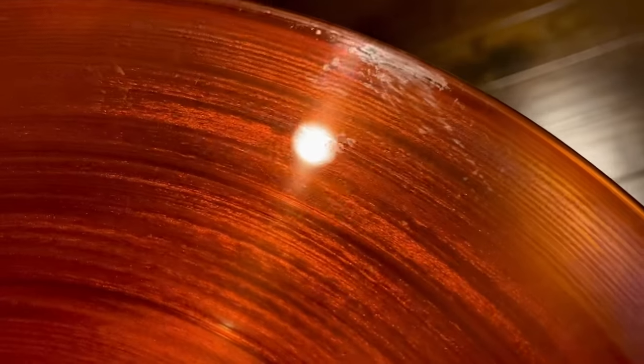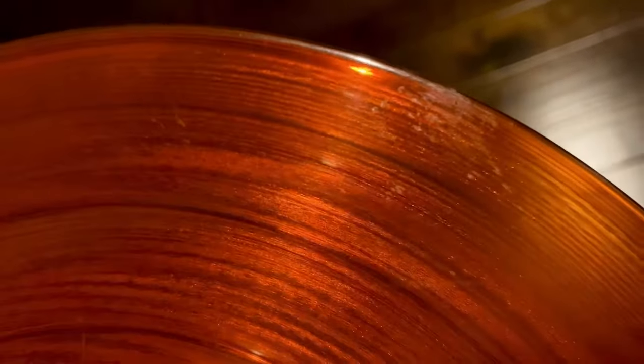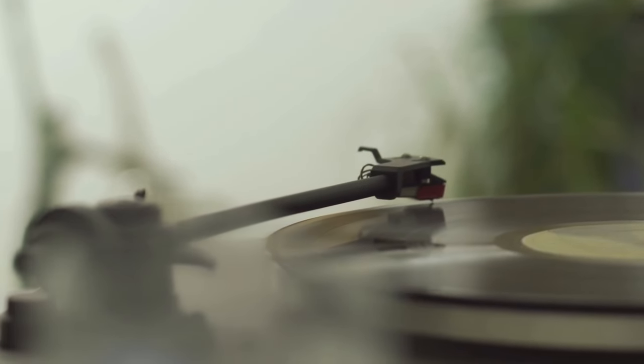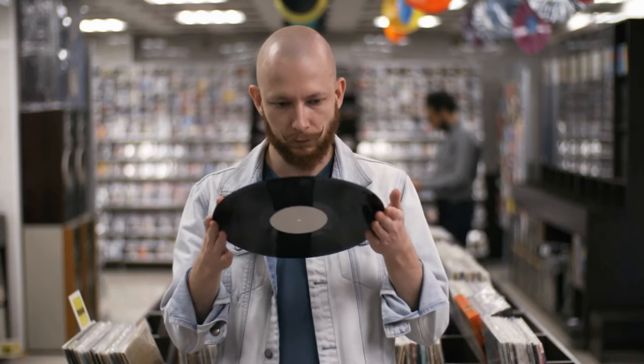There are a few things that can cause your record to skip. The most common is probably scratches and blemishes on the vinyl itself. As you're watching the record turn, find that point where it's skipping, pull off the record, and take a look at the vinyl itself. Look at the grooves, rotated, to see if there are scratches that could be causing it to skip. If so, you might be out of luck.